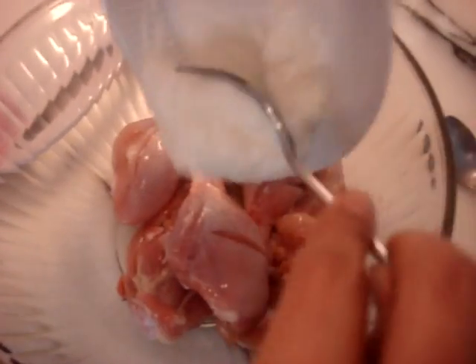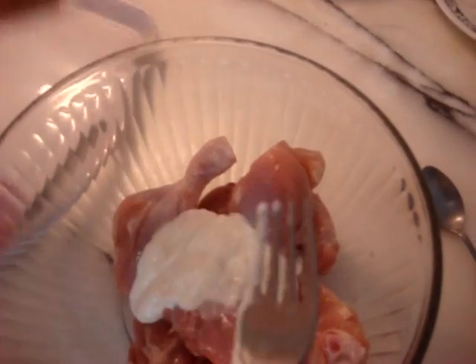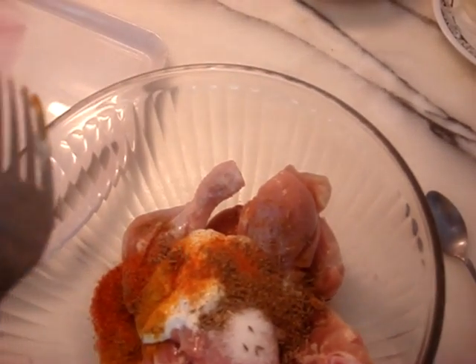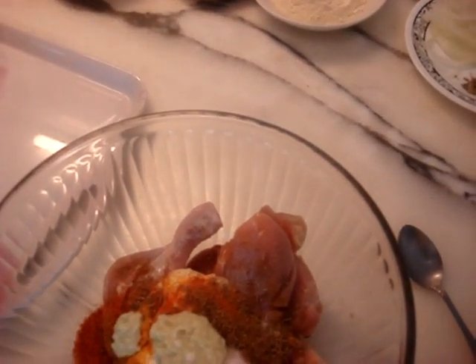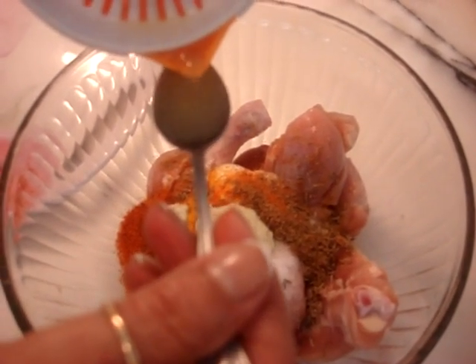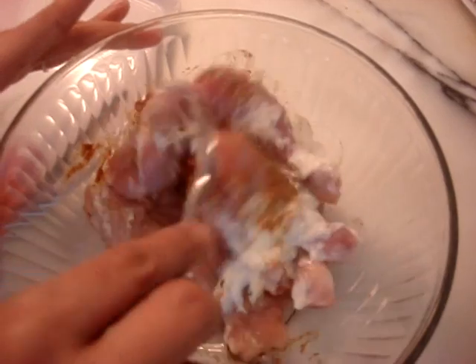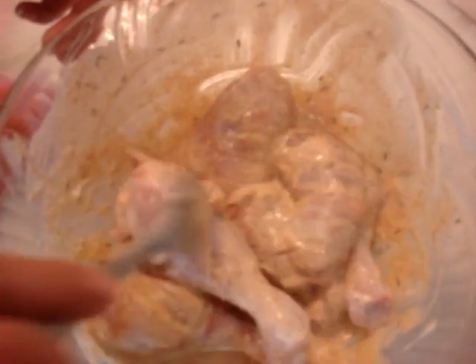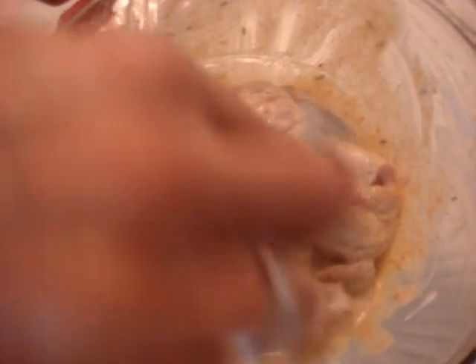Now add all the chicken, the yogurt, and all the spices, along with the ginger garlic paste and one teaspoon of lemon, and mix it all together. Once mixed, marinate in the fridge for at least an hour, but two would be ideal.